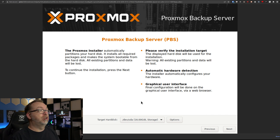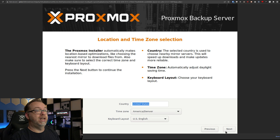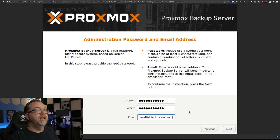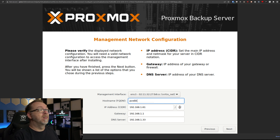Now we're going to select our target hard disk. I've got two options: 16 gigs and 128 gigs. I'm going to use the 16-gig storage for the OS and click Next. Then I'll select my country and time zone — I'm close to Denver, so I'll select that and click Next. Give it a password and an email address and click Next. Here we're going to give it a fully qualified domain name. I'm just going to call this PVEBK, like so.